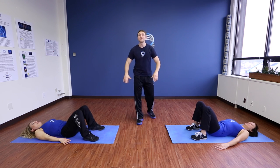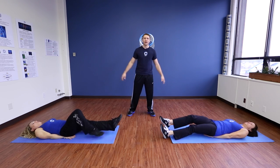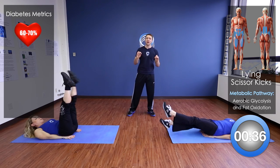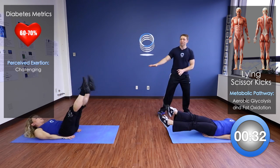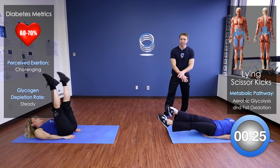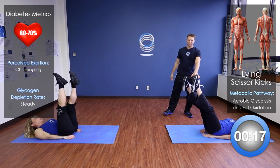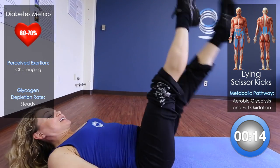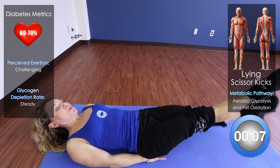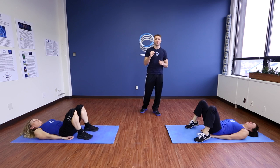The next thing we're going to do is a lying scissor kick. Place your hands below your back, send those legs straight out, and start to scissor kick. Deb and Sharon are doing an amazing job showing you a couple of variations. Deb is doing the easier one — legs in place, nice and low. To make it slightly easier, bring those legs up. If you're ready for a challenge, Sharon has a moving scissor kick — bringing those legs up and down — very, very challenging, engaging the entire abdominal wall.